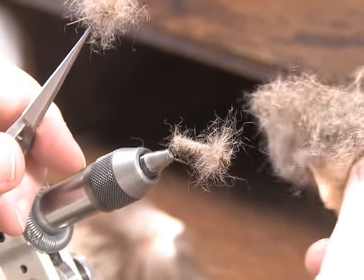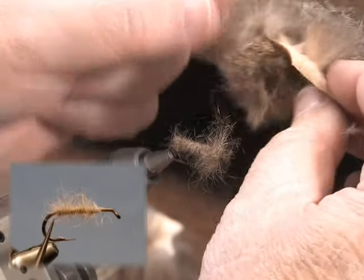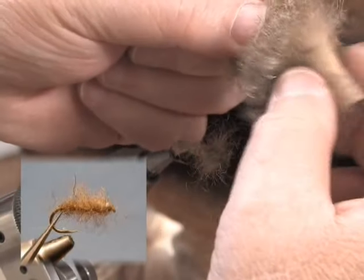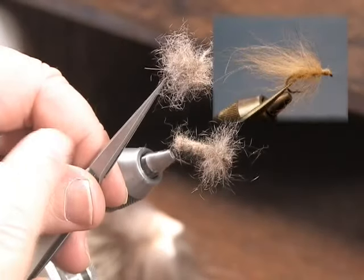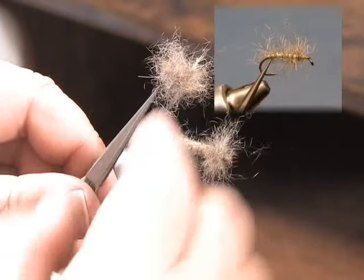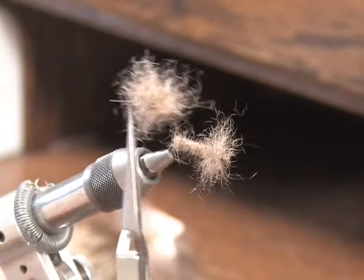Here we have another good example of how the rope dub can vary a certain type of fur to look different ways. I have a piece of Australian possum — very kinky, very dense, very fluffy, but very soft to the touch, and it would move a lot, so this would be more for a stonefly pattern. Just to see how it would look, I left the entire fly fluffy by rope dubbing it, leaving all the tips sticking out. We have a very fluffy fly that I could use for shrimp patterns, crawfish, and the like, by shaping the fly.